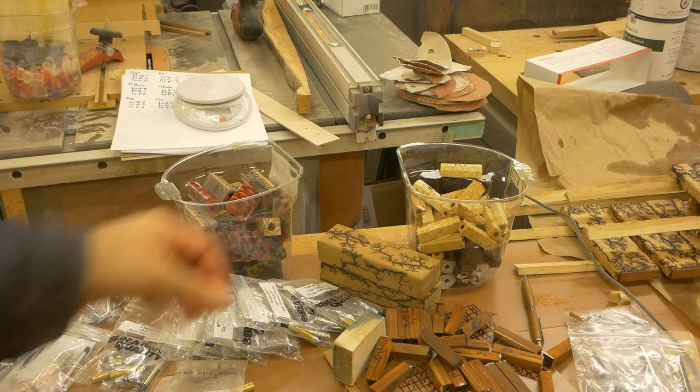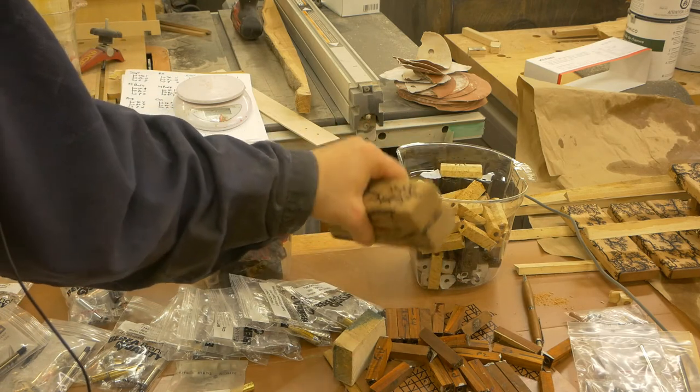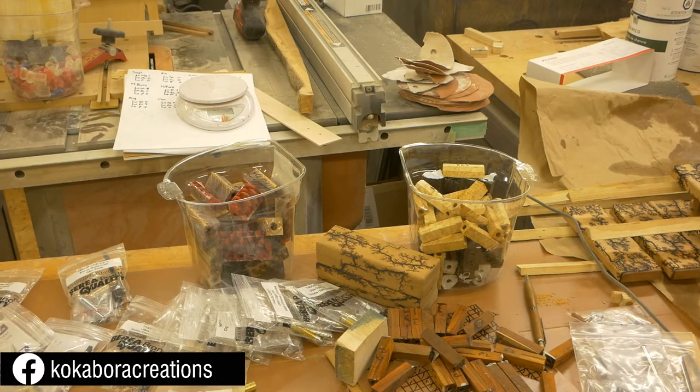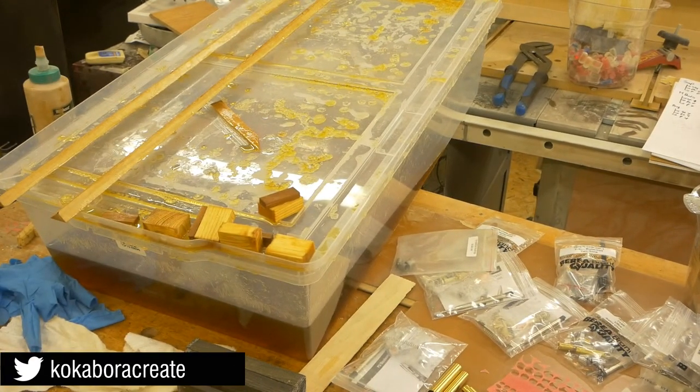I have to put some finishing oil onto these extra pen cases right here, and the finishing is going to be similar to what we've seen before. It's basically throwing them into the tub and putting the oil that way — there is no need to create a vacuum for the pen cases, so that's why I have my tub right here.